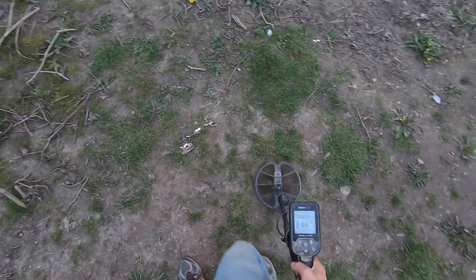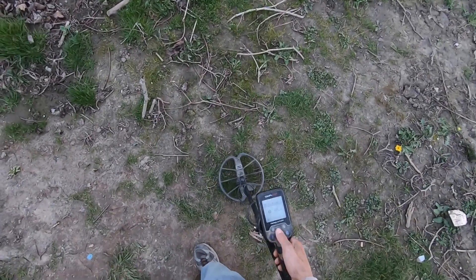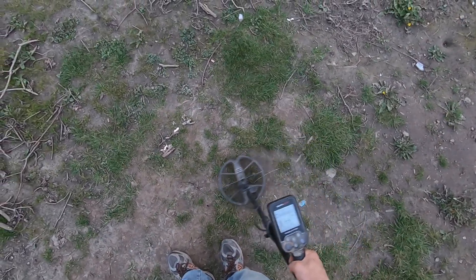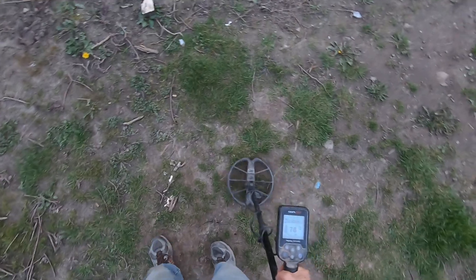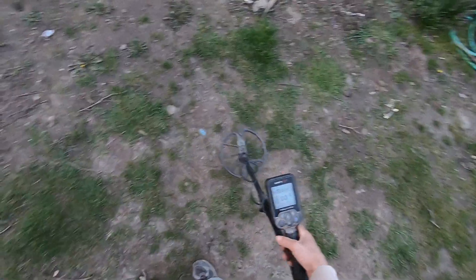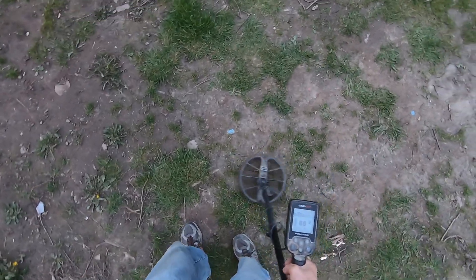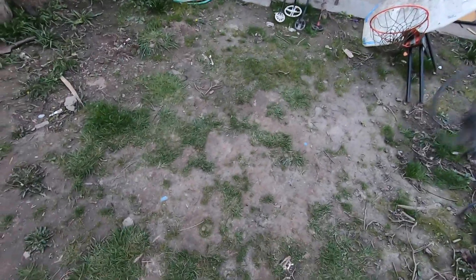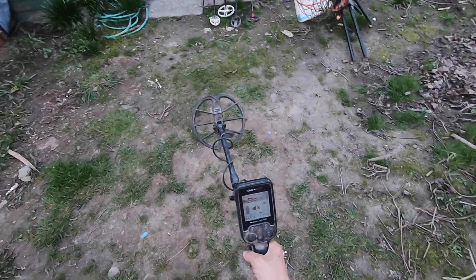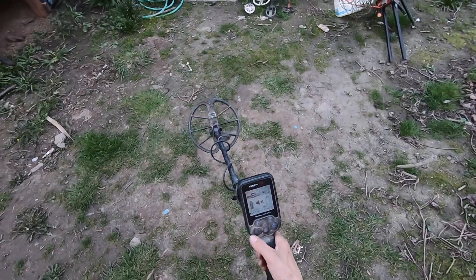You can hear it. I'm not actually ground balanced yet, to tell the truth. Six-inch deep clad quarter right here. Field mode. Park one. What's so amazing about the Simplex is it hits this in all discrimination modes — field, park one, and park two.